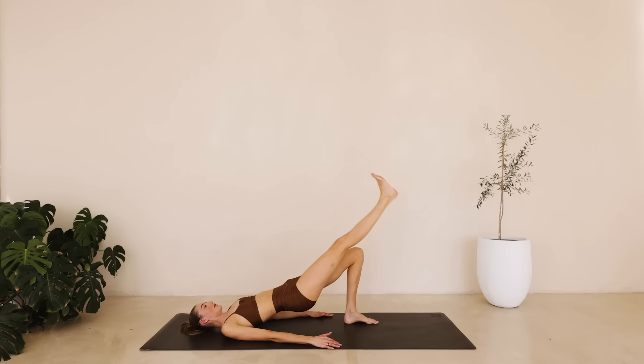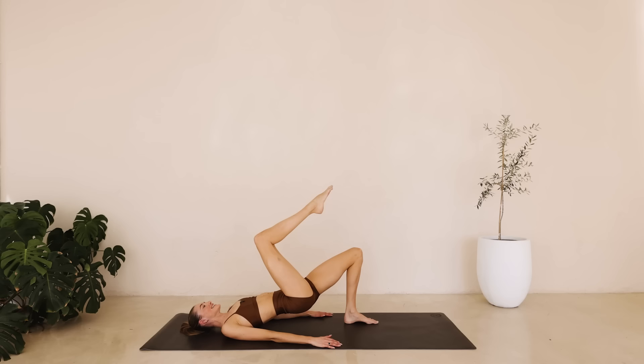Bring it in here. Tiny little pulses right here. The hip is only lowering and lifting for one inch. Squeeze through that left heel. For eight down to one. Hold it here. Squeeze. Hold for six down to one.